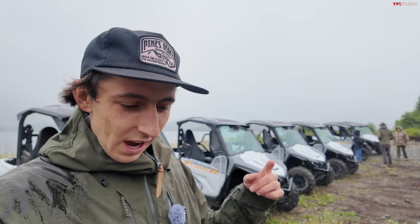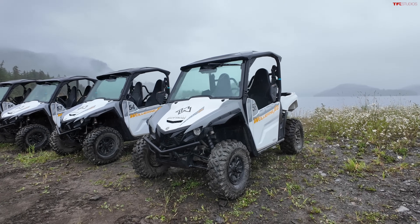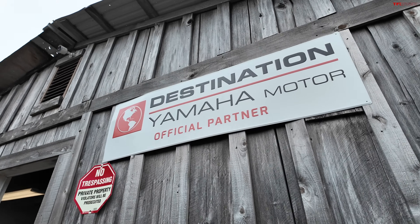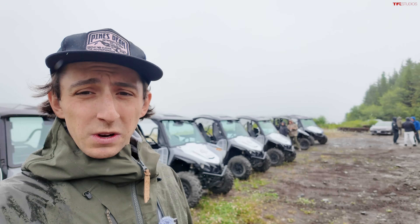Most of the time when we're sent side-by-sides, they're the highest-end models, top of the line, fully loaded with all the features, and we normally don't get to test the more affordable base models that you guys always ask to see. And that's exactly what this is. We're here at one of the Destination Yamaha facilities and these are the rental machines they have, so great opportunity to get a more base model side-by-side out on the trail.